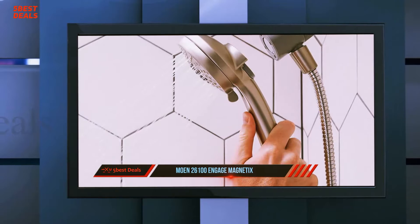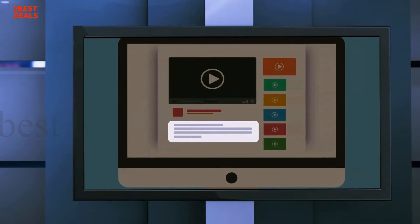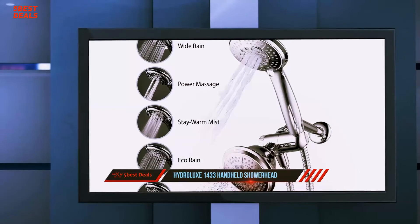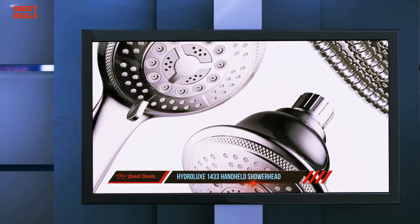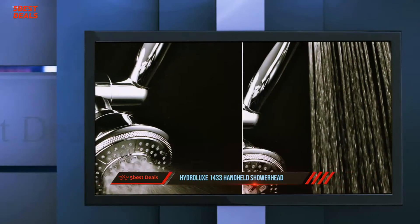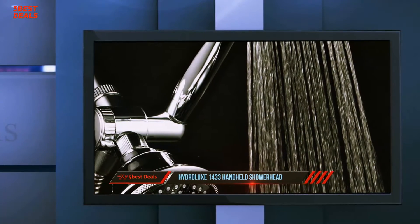The Engage collection works seamlessly with today's lifestyles. Coming in at number four on our list: the Hydro Luxe 1433 handheld shower head. Like most luxury shower heads, it offers five distinctive water spray modes that are flawless in their own way. The five settings are massage, power rain, stay warm mist, water-saving economy, and pause mode.